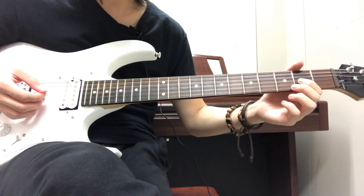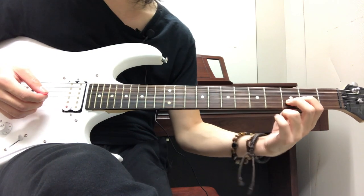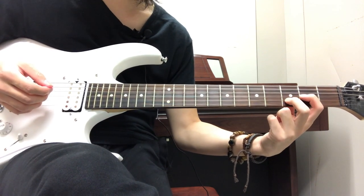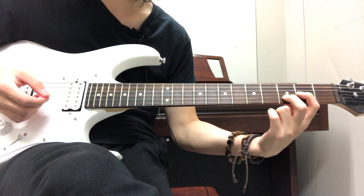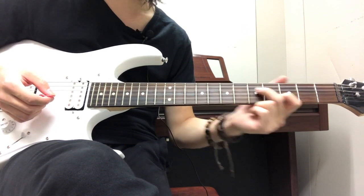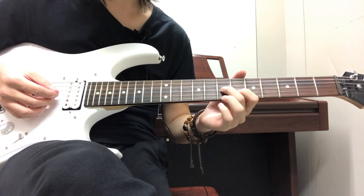Then it ends with: your index finger on the 2nd fret on the G string, your middle finger on the 3rd fret on the B string, and you strum these two strings. This time your index finger is going to be a little higher than your middle finger, unlike everything else we did. You put that together and you have the ending.